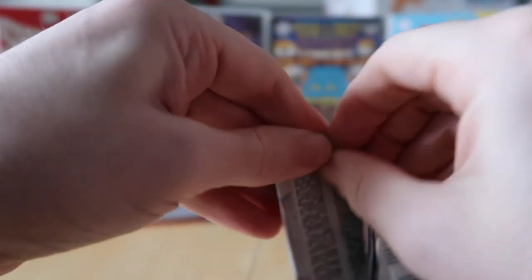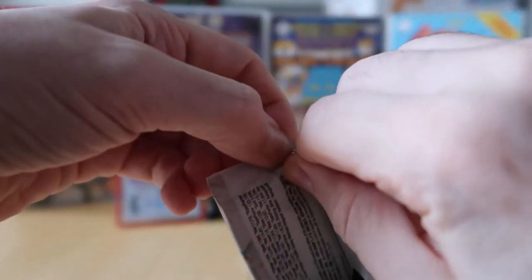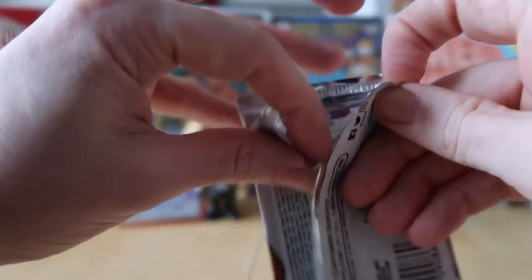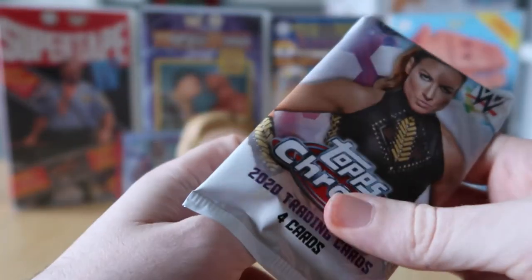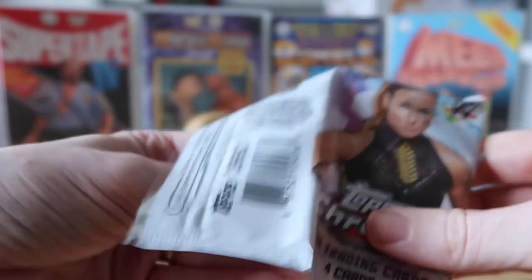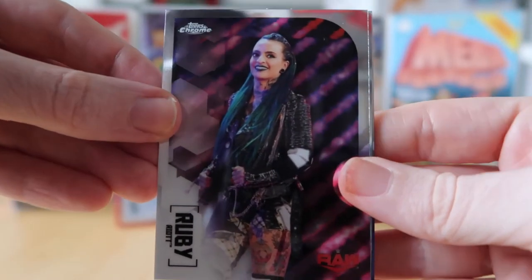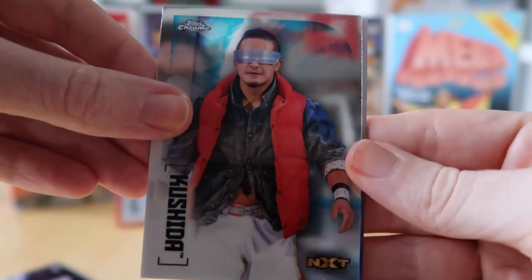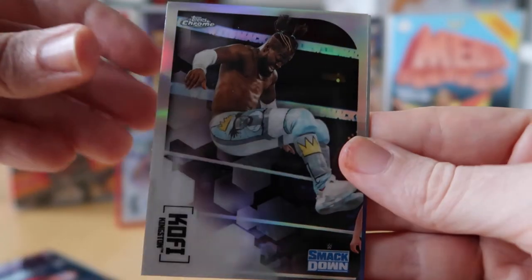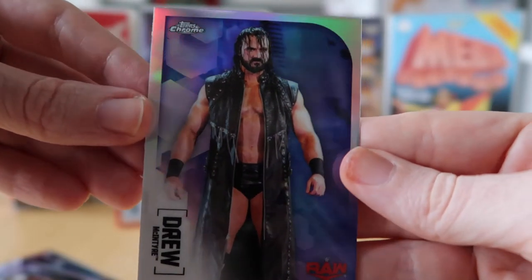Speaking of the Royal Rumble — Pat Patterson was the one who came up with the idea for the Royal Rumble. He pitched it to Vince McMahon, who said, 'Who's gonna watch that?' And now it's become one of their biggest matches of the year. We've got Ruby Riott, Kushida, Kofi Kingston, and the refractor is Drew McIntyre.